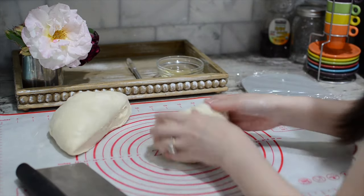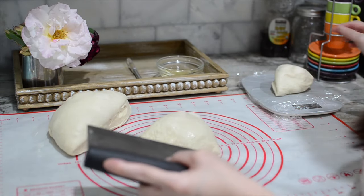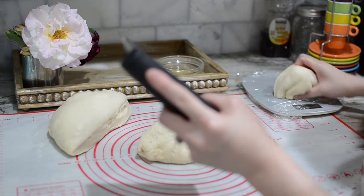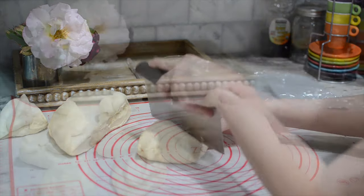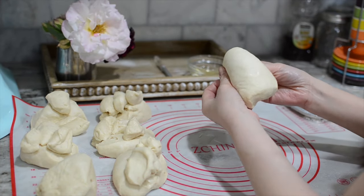If you have evenly sized portions it will be much easier and more even when we bake them. It's about 110 grams each. So I'm just going to fold them in like this.